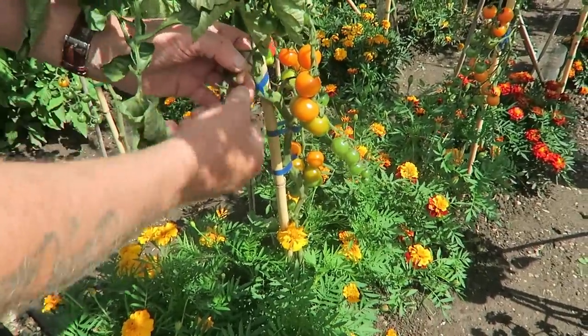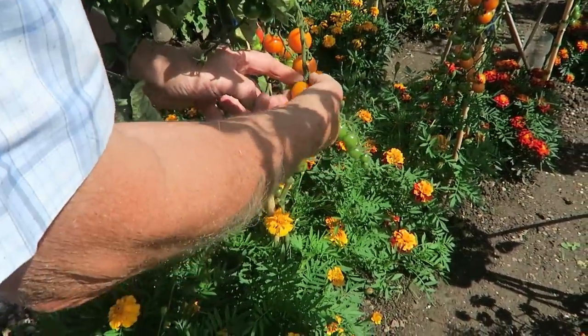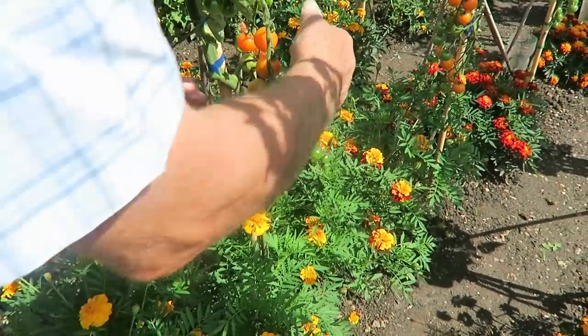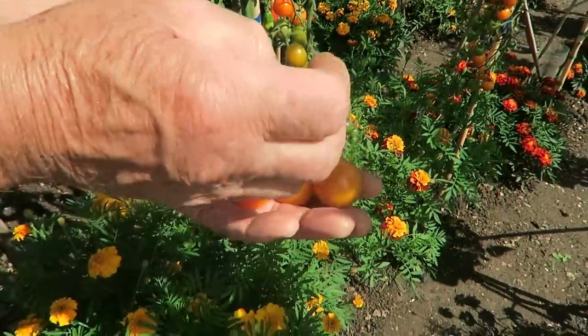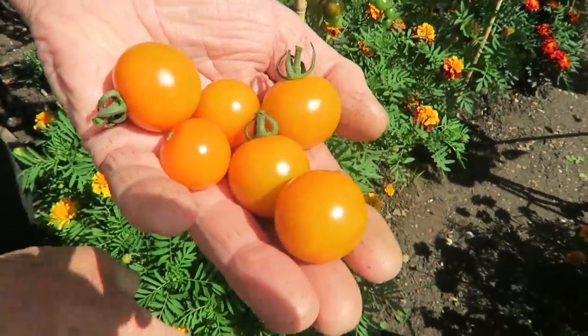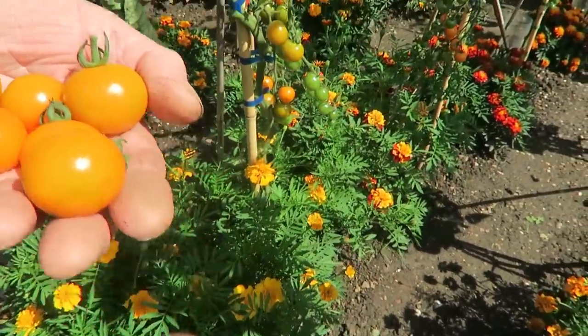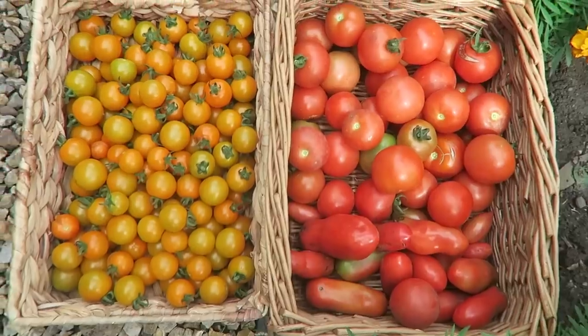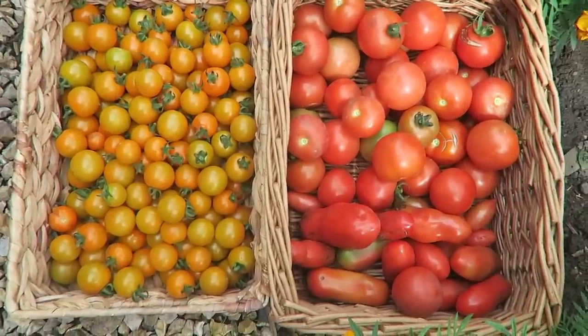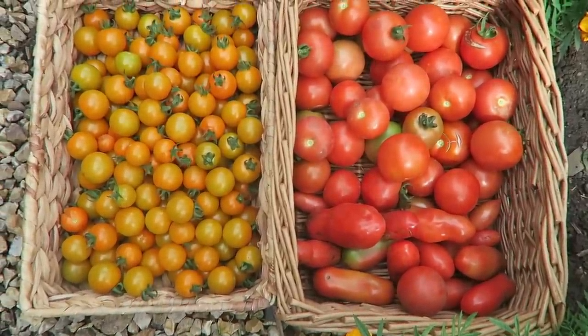I'll just pick a few to show you how easy they are to pick — these are the sun gold. Let's put these in the basket. While I pick the sun golds I'll get Diane to pick the crimson crush to save time. These are the tomatoes we've picked — quite a few — and there's still quite a few still to come.